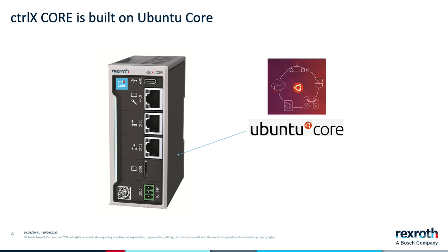Ubuntu Core supports a scalable software architecture using software containers called SNAPS. The result is an open platform that removes barriers between machine control, IT, and OT. Other benefits include an open ecosystem, faster time to production, and stronger security over the life cycle of the device.